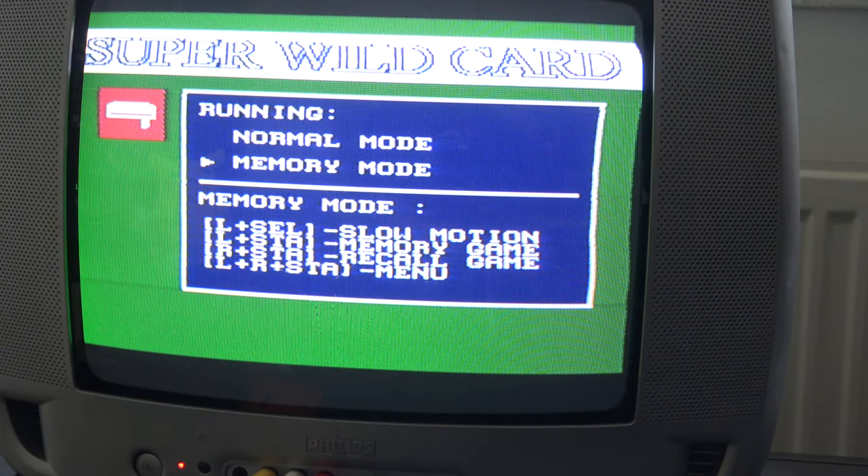In memory mode, left bumper and select runs the game in slow motion — a slower frame rate that lets you cheat in fast-moving games. More interestingly, L and start will save-state your game, which it calls 'memory game' — saving your exact position to jump back to. R and start then recalls the game, jumping you to that save state. It's basically what you'd find in modern emulation and it's really cool. L and R plus start apparently brings you back to a menu — we'll try that today.